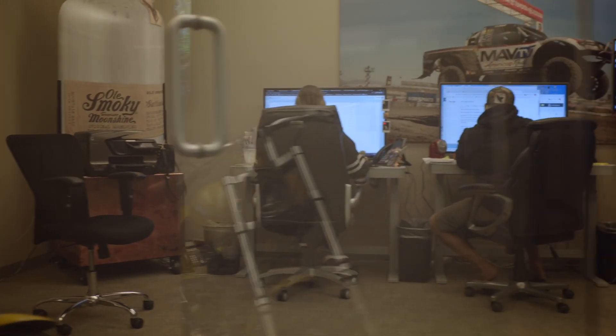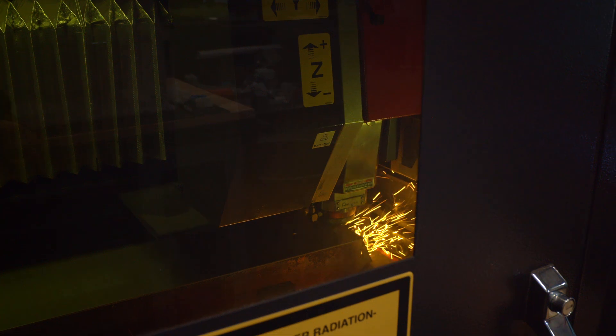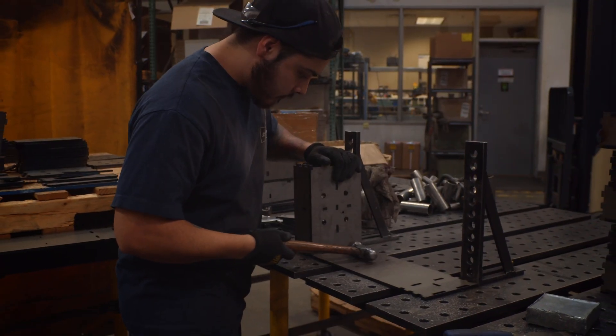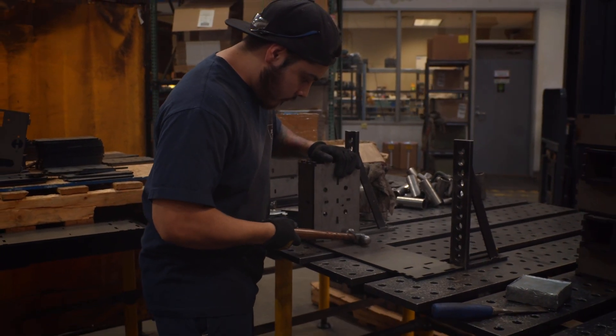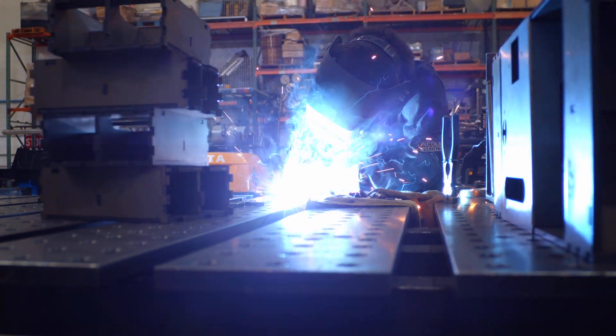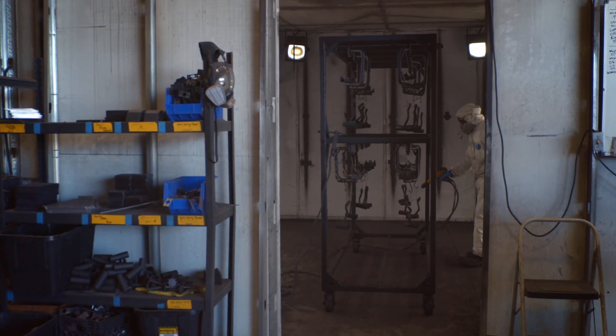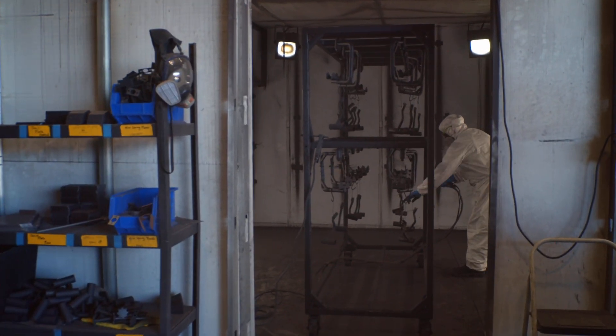Do you ever wonder what happens after you place your order on nugsmasher.com? Well, your order goes into the queue. When your order is received, we send out raw steel to the laser cutter to cut out our desired specs. Then all those pieces go over to the assembly tables, where our welding techs weld them all together.